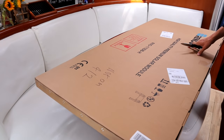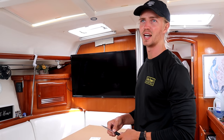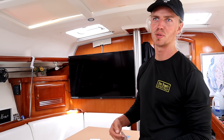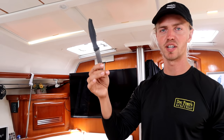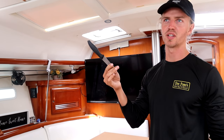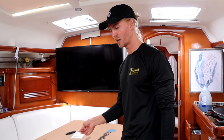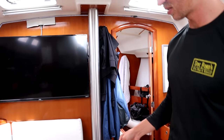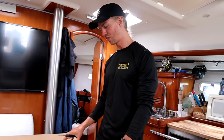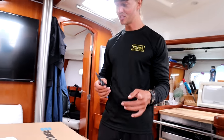We just ordered new solar panels. We explored options for a hardtop or a davit system, but it's going to be really expensive and take a long time — there's not a lot of good options in Miami. So we decided to just replace the flexible ones we have, which are about 100 watts. We got two new 175-watt flexible panels — brand Brenergy, mixed reviews. We really only need them to work well for a year or so, then we can do a full upgrade. We want to be set for the Bahamas and beyond.